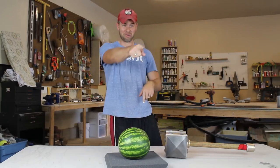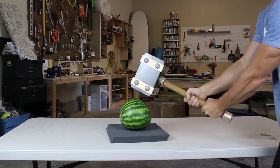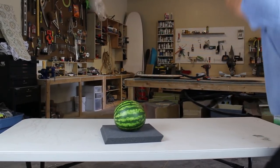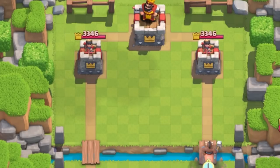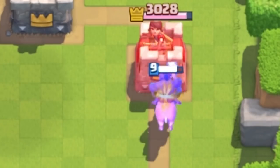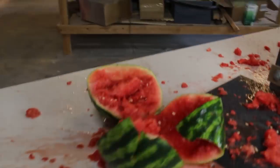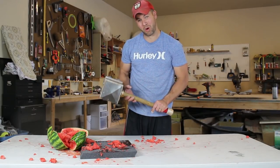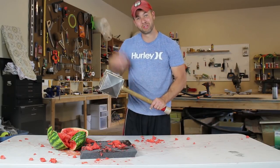Are you ready? Are you recording? I think we can safely say that the hammer works just great on a watermelon. Super excited that it didn't break.